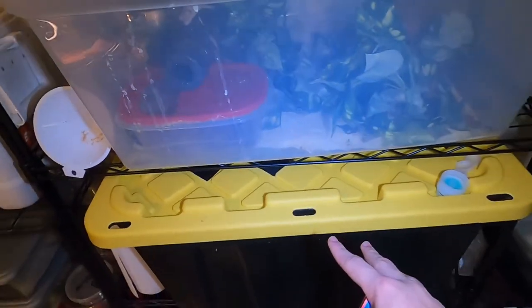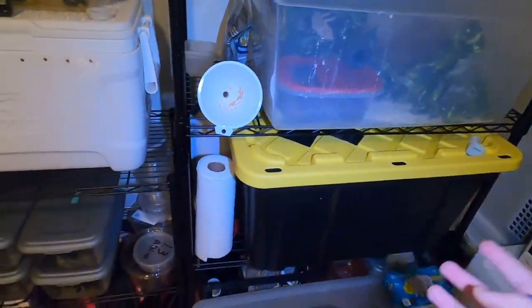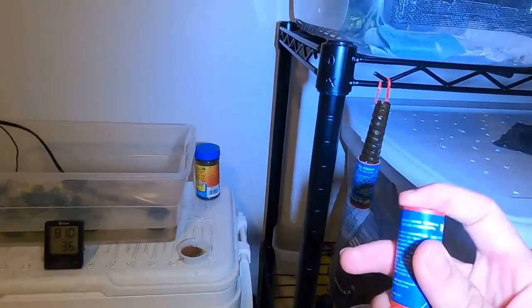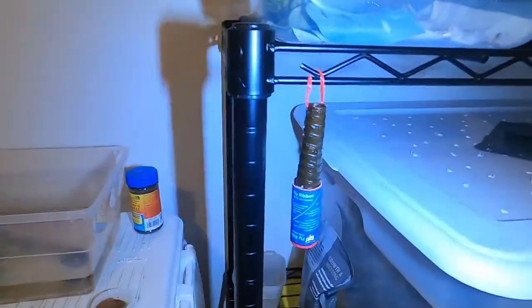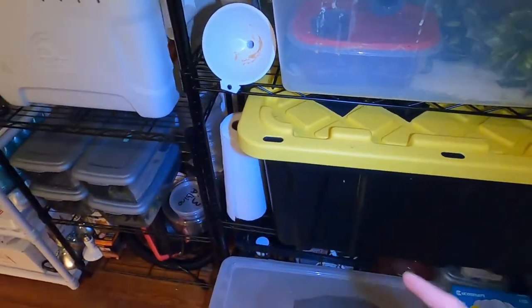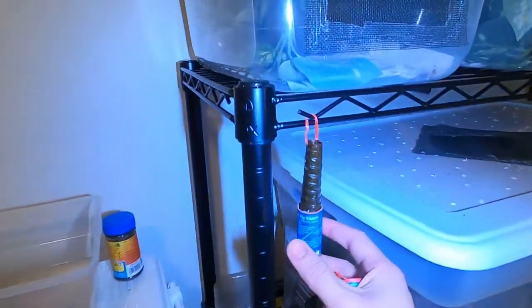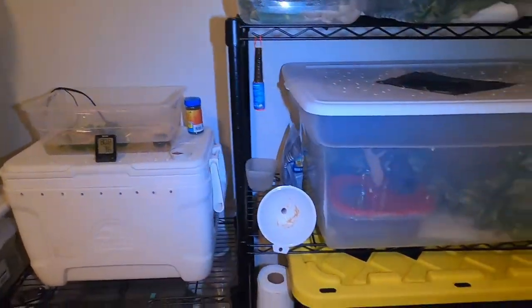So right here I have this black tub — it's where I keep my dubia roaches, you've probably seen it in my videos. I have these little fruit fly traps: one right here that's unopened and one already set up. I used to have one down here too because I feed them carrots, so fruit flies love to go in there. It's always good to have some of these around just to catch a few.